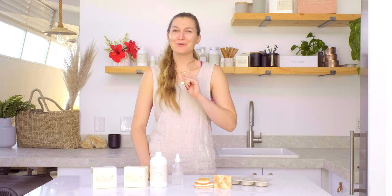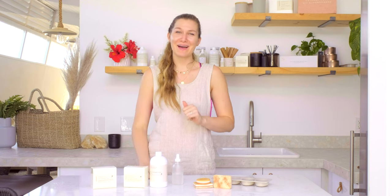Hey everybody, it's Charlotte with the Wooden Wick Co, and today on Makers Moments I'll be sharing my top three tips for how to avoid bubbles in melt and pour soap. Bubbles are a common issue with melt and pour soap, and those pesky little bubbles can ruin the perfect surface of your soap. So let's talk about how to get rid of them.